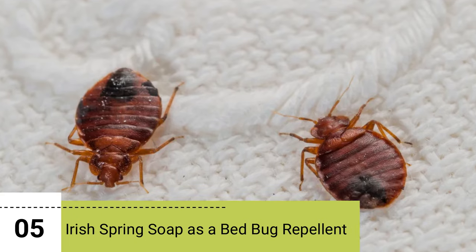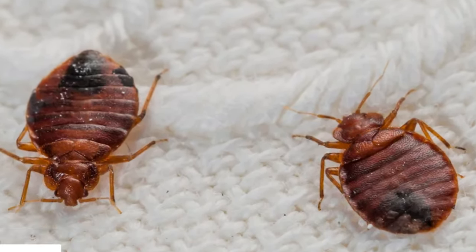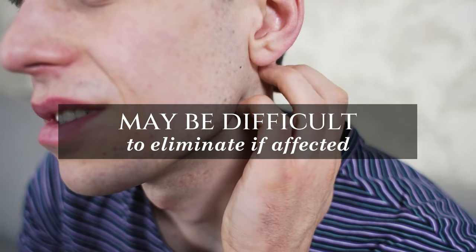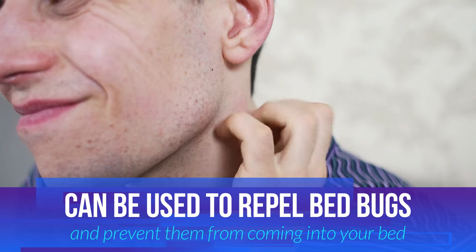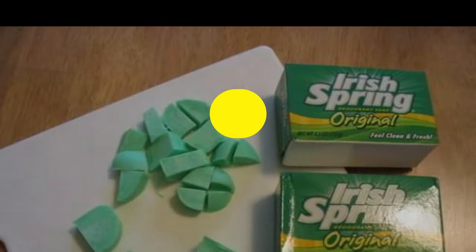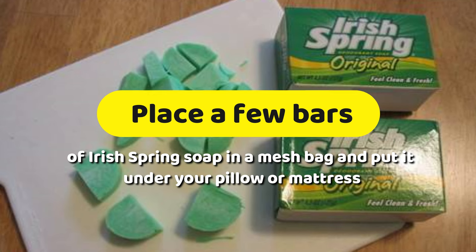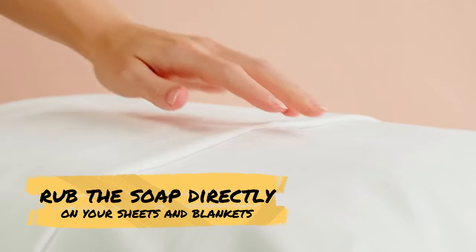5. Irish Spring Soap is a Bed Bug Repellent. Bedbugs are a common household pest that may be difficult to eliminate if affected. Fortunately, Irish Spring Soap can be used to repel bed bugs and prevent them from coming into your bed. Place a few bars of Irish Spring Soap in a mesh bag and put it under your pillow or mattress. Alternatively, you can rub the soap directly on your sheets and blankets.